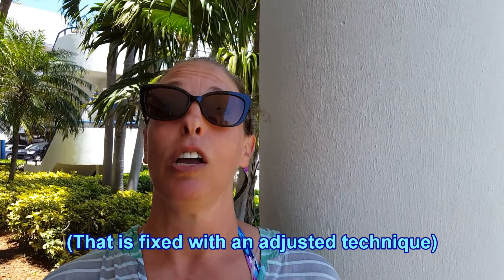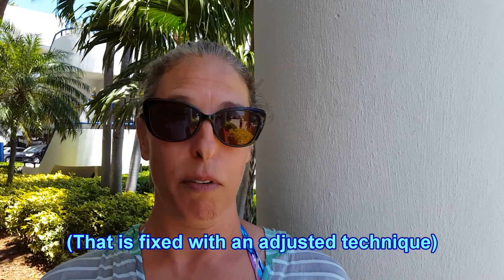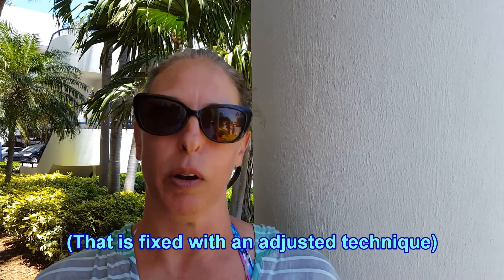The one thing I didn't like about it was on the frog kick it took a lot of power from my calves and I could feel that. So if I wanted to use the frog kick throughout my entire dive, which is what I normally do, I'm concerned that I would cramp up pretty well on that.